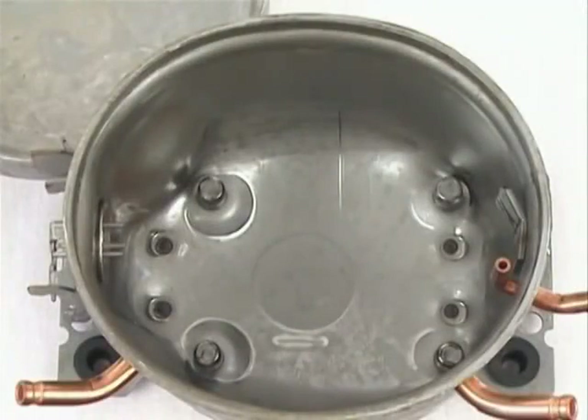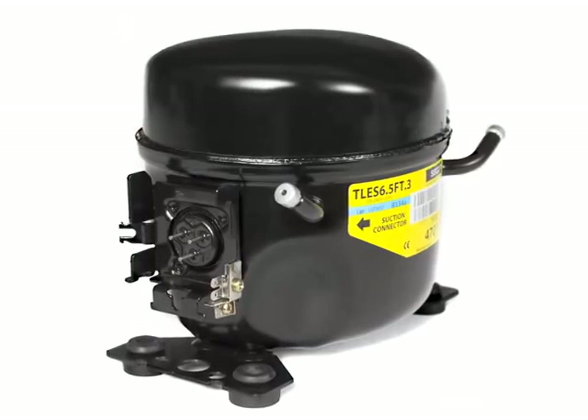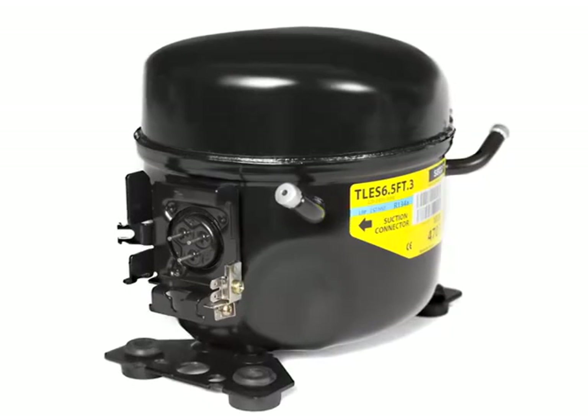Inside of the housing, four spring holders are installed at the bottom to center the compressor unit in the housing. On the outside, two base plates are attached for the assembly of the compressor in the appliance.